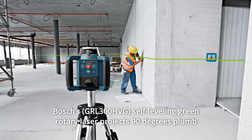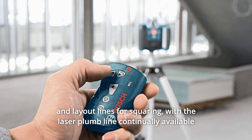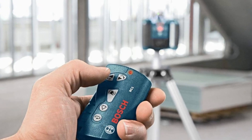Bosch's Self-Leveling Green Rotary Laser projects 90-degree plumb and layout lines for squaring. With the laser plumb line continually available for 90-degree layout of walls, both horizontal and vertical beams are also conveniently self-leveling.